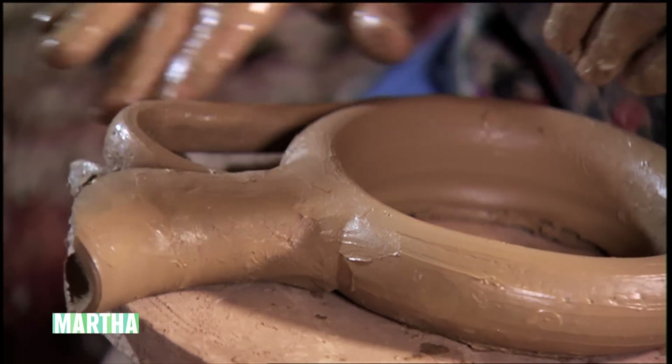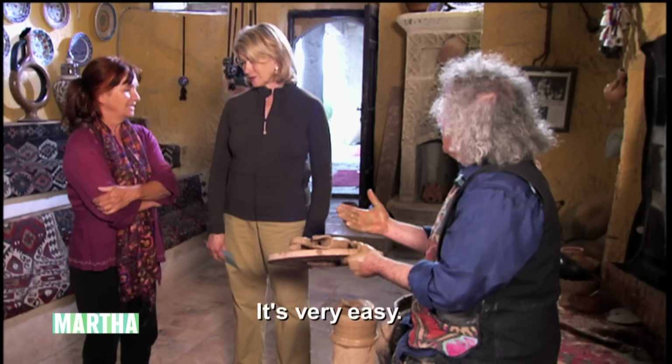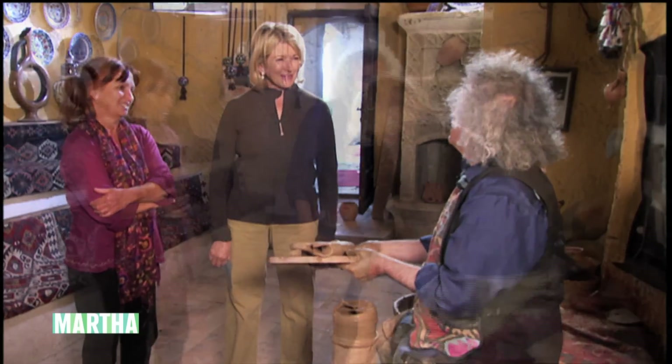Oh, I see. It was also a ceremonial vessel, yes. It is not at all easy — it takes years and years of expertise to create something like that.